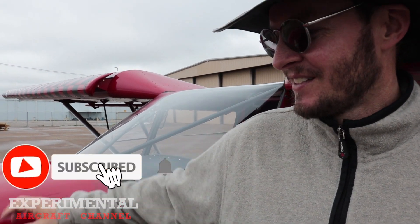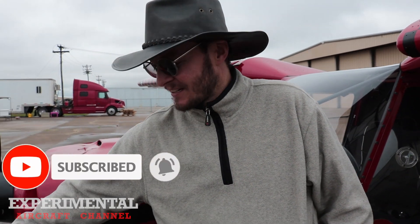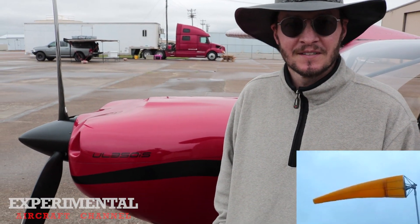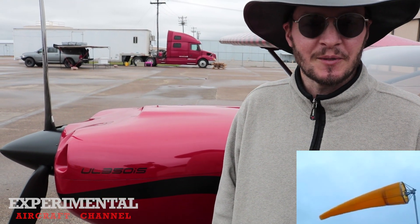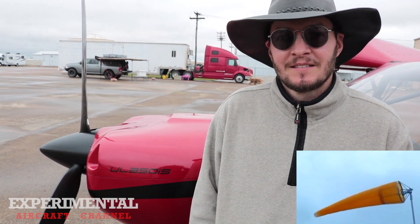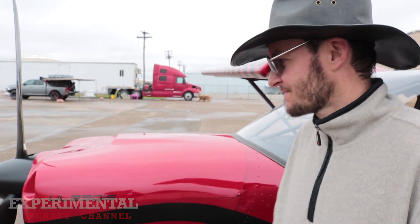I really came for the fun — it wasn't so much to compete, though of course you always want to do as good as you can. The changes I made: I flattened the prop pitch out a little bit. At this setting you're pushing closer to redline. The redline on the UL Power is 3,300, so I'm pushing it to about 3,000 right there just as I lift off the ground — close to maximum power.